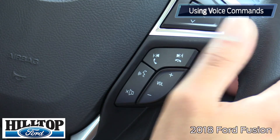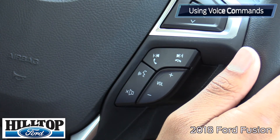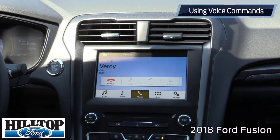I'll hit the button and call somebody. [System]: 'Please say a command.' [Trent]: 'Call Versi.' [System]: 'Calling Versi on cell.' [Phone rings, Versi answers]: 'Thanks for calling Hilltop Ford, this is Versi.'